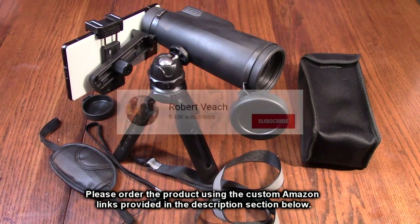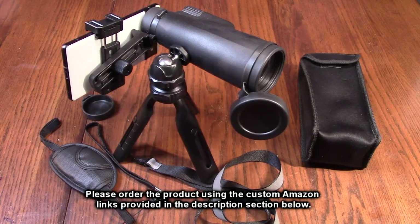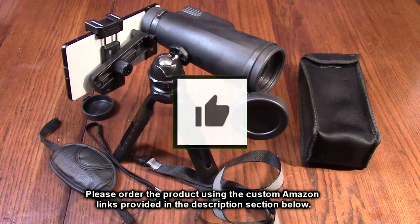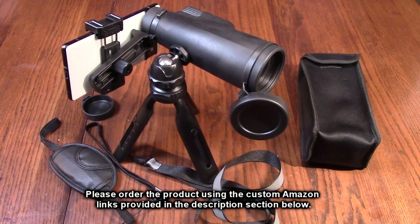Please remember to hit the subscribe button and the bell icon so you'll be notified of new video uploads. If you thought this review was helpful, please hit the like button. There will be an ordering link in the information section of this video review — please use that link when you order this product to help support this channel. I hope this video review helped you with your buying decision.